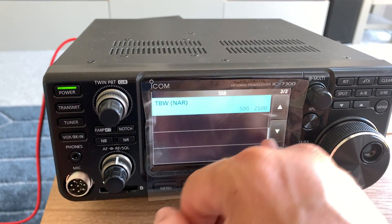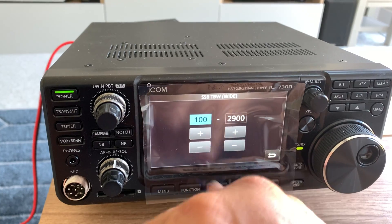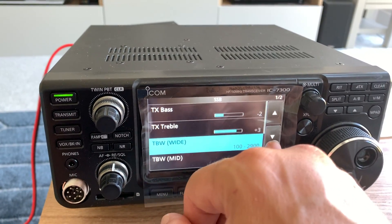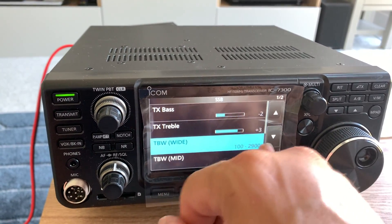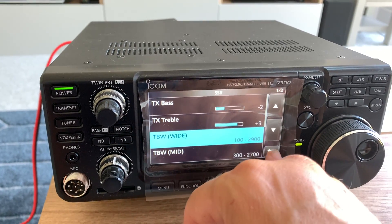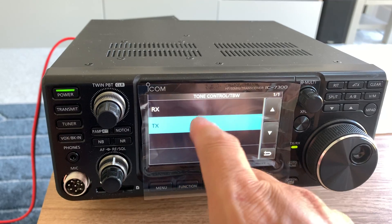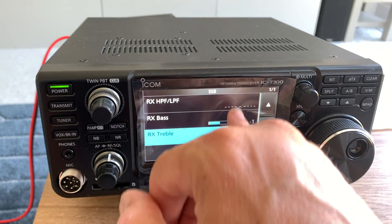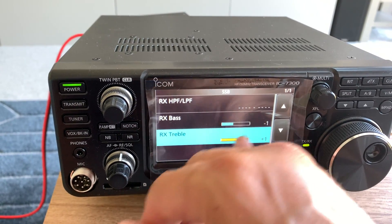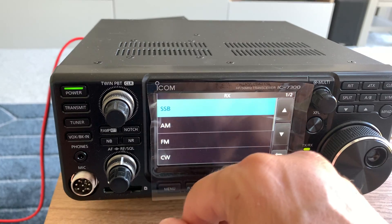If I go to wide, you can actually adjust the setting for whichever mode you're using — wide, middle, or narrow — so these are ways of adjusting the actual widths of those settings. I've only been using this radio about 20 minutes. On RX there's a completely separate set of tone controls — I've just set the bass down a bit and the treble up as an experiment on receiving. You can do that on SSB, AM, FM, and CW.